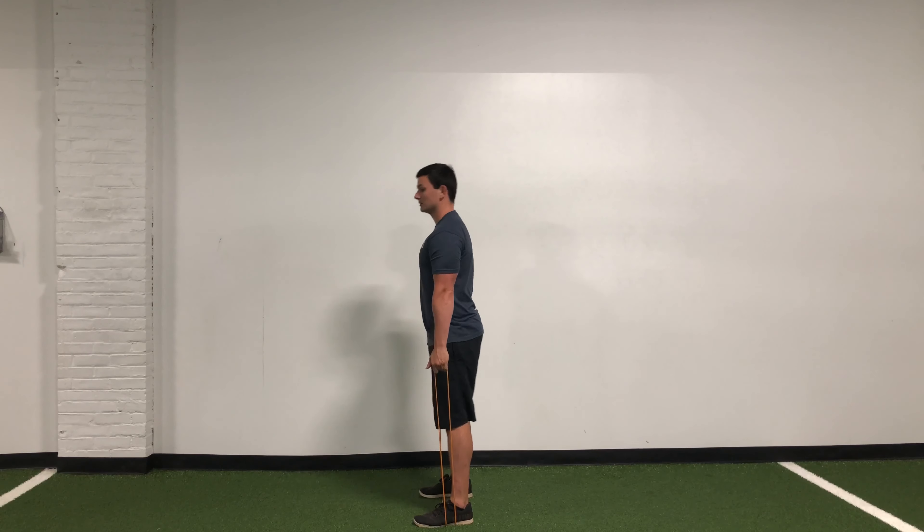We're gonna start standing nice and tall. From here, all we want to do is keep those knees nice and soft, bent a little bit, and take our butt and reach it up to the ceiling and back as far as you can. Right about here you're gonna feel the band get a little bit looser — that's okay, that's what we want. Then we're gonna stand up tall and push our feet down through the floor, keeping those arms nice and low.